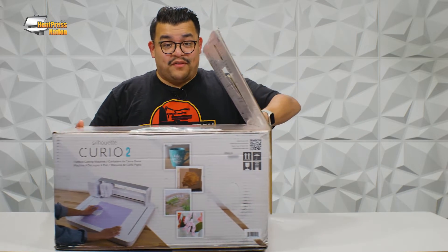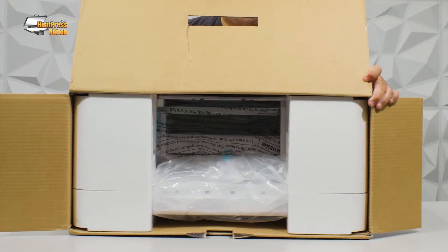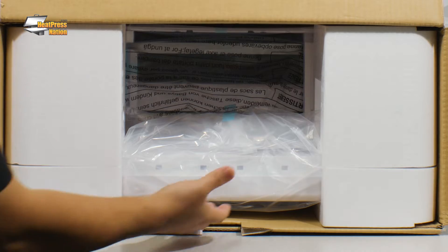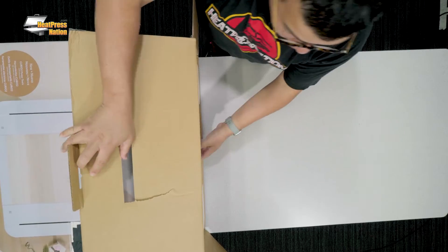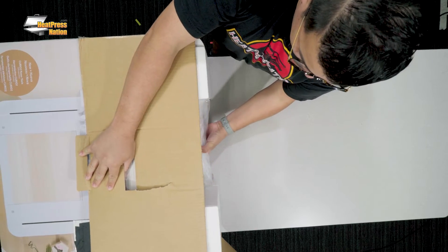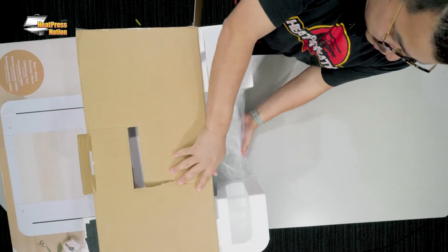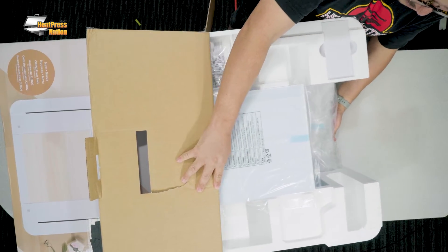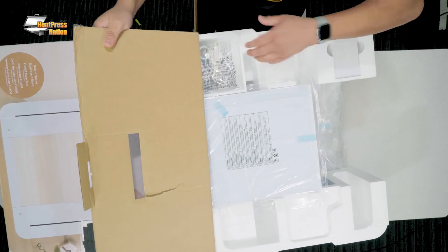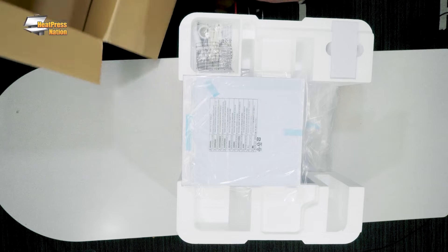And we're going to slide this over. So this is what it's going to look like for you. We're going to grab the machine right here and we're going to slide it on out. I'm going to grab my machine right by the base and carefully slide it out. I'm grabbing the top here — you can grab here if you want to, carefully. And we're going to slide it out. Carefully sliding the box off.